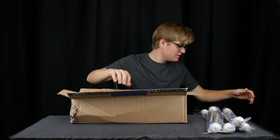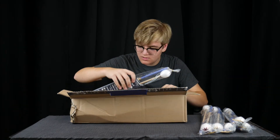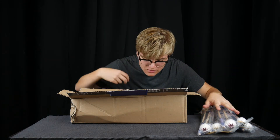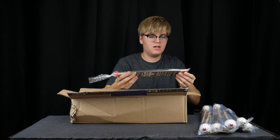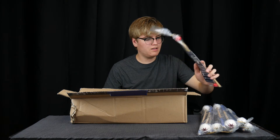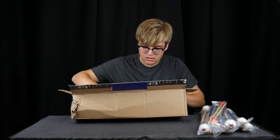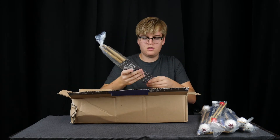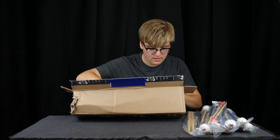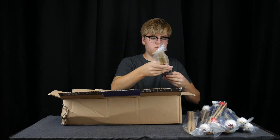Oh no! All right, hopefully everything's all good with them. So that's all of the marimba mallets. But I also got a pair of the Phoenix Glock mallets — I'm excited to try those out. And I got a pair of the Moonlight drum set sticks and a pair of the Etude concert sticks.